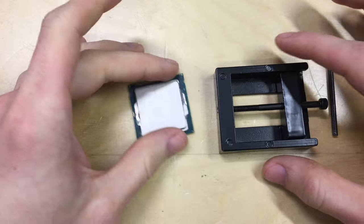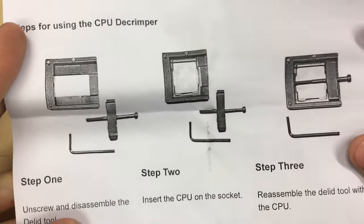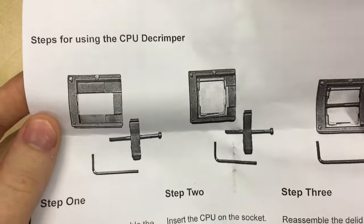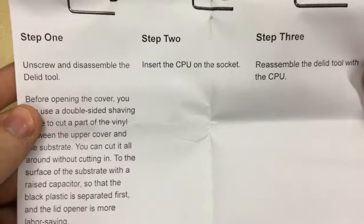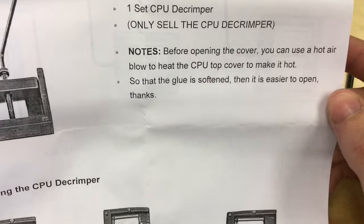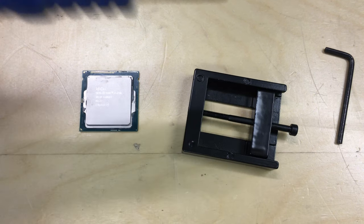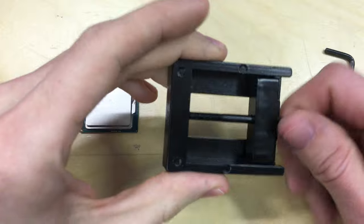I've got the de-lidding tool with the allen key and the CPU itself out. There are instructions that came with the de-lidding tool — this is just a cheap generic tool from Amazon. The chip sits in the tool with the IHS sticking out either side. There's a note saying that before opening it you can use hot air to heat it to soften the glue, so I'm going to use a hot air rework station to warm up the heat sink first.